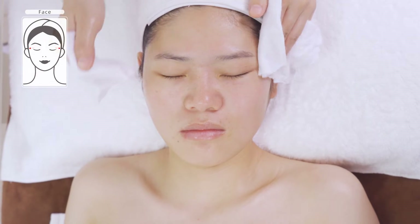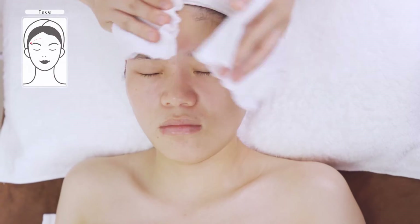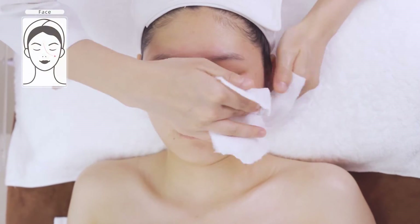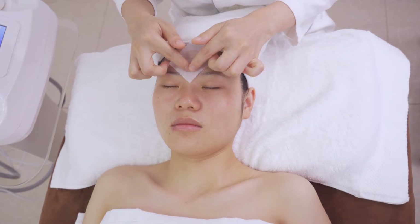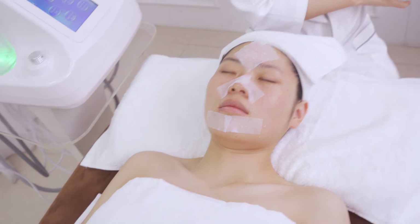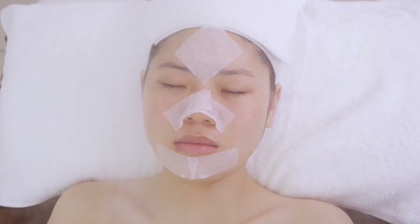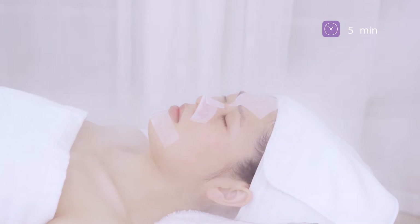Wash face clean. Apply Black Hat expert liquid and hot steam on T-zone to soften skin and dissolve congestion clogging the pores so that it cleanses better. Wait for five minutes and take off the cotton pad.